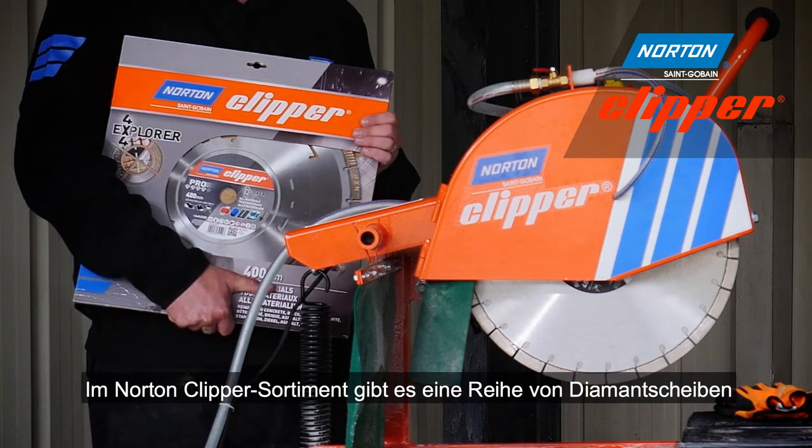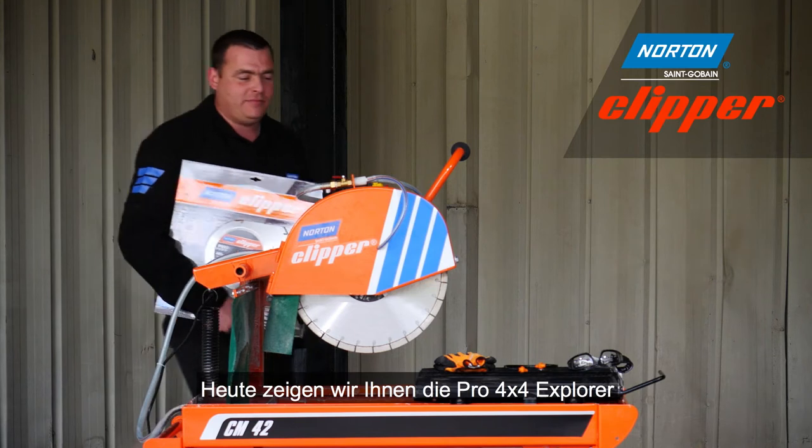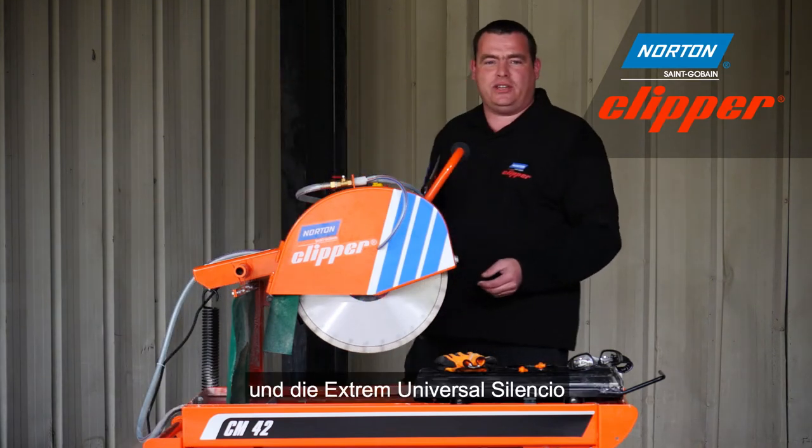There are a number of diamond blades available from Norton Clipper, and today we're going to demonstrate the Pro 4x4 Explorer and also the Extreme Universal Silencio.